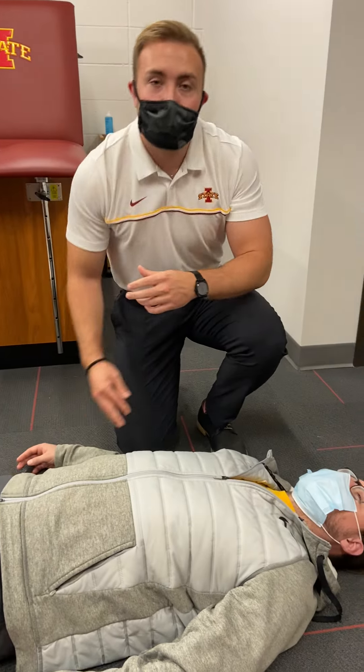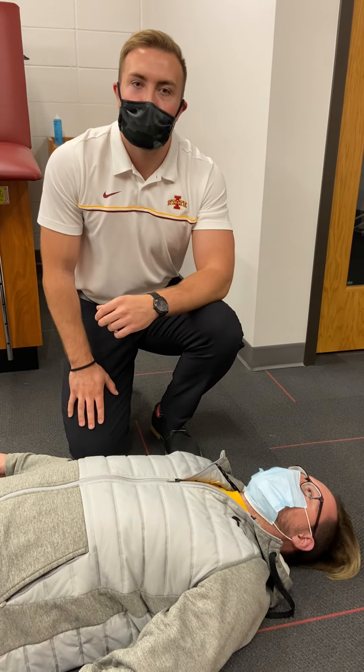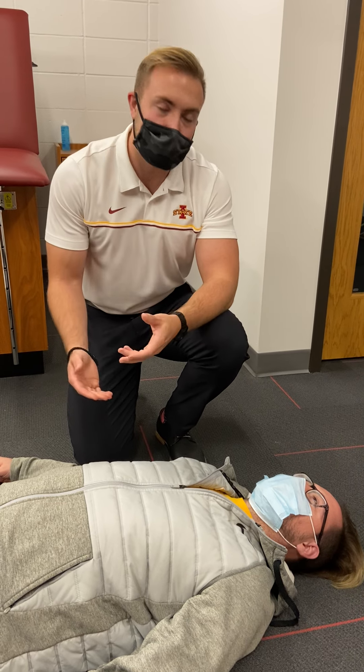And if you believe they have a suspected spine injury, you and other health care providers may need to use inline stabilization and move them to the side so that the spine can be palpated.